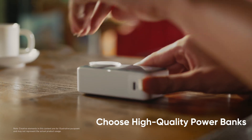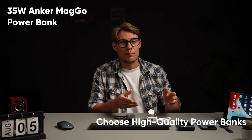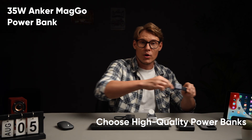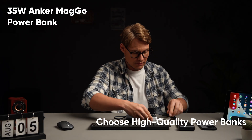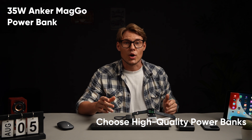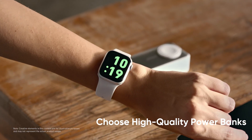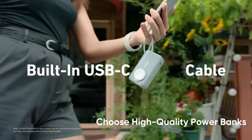The Anker MagGo power bank is designed for Apple ecosystem enthusiasts. This versatile power bank features a robust 10,000 mAh capacity, an adjustable Apple Watch charger, and a built-in USB-C cable. Officially certified for Apple Watch, it can charge an Apple Watch Series 9 to 47% in just 30 minutes.